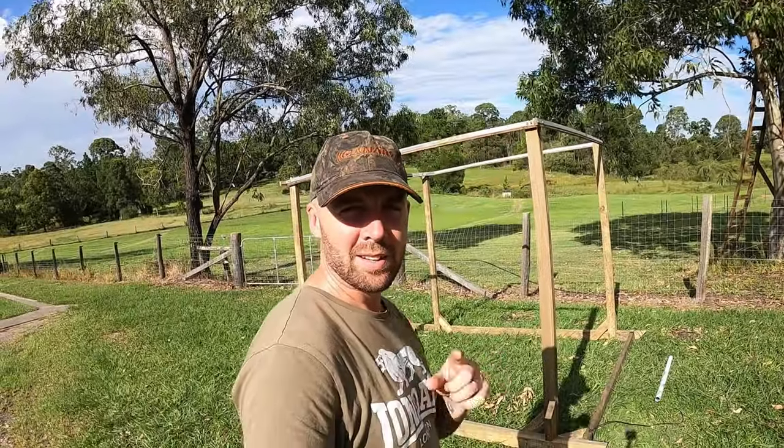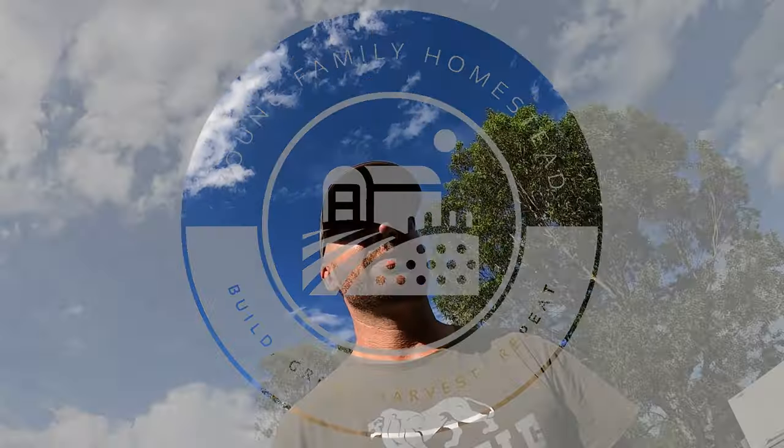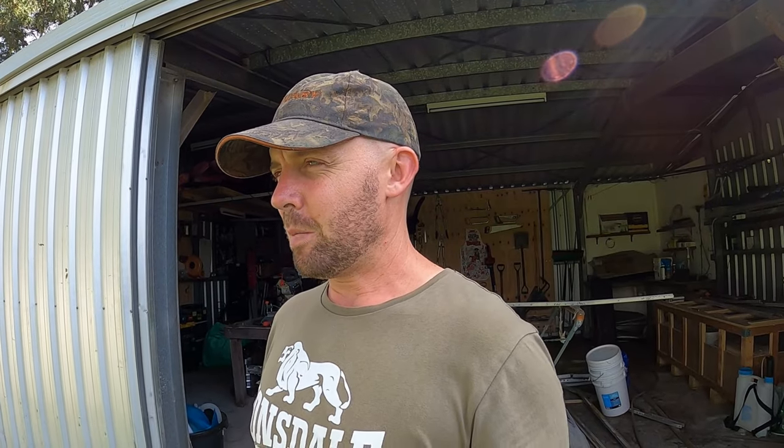What's that monstrosity you ask? Let me tell you. I am building a cow shelter — a mobile cow shelter.